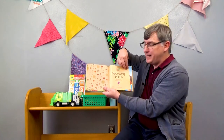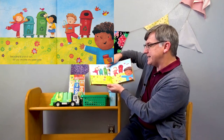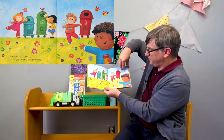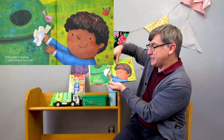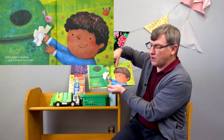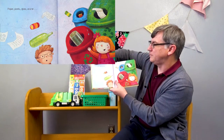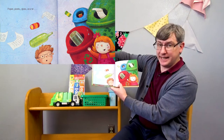Recycling is fun. Recycling is a lot of fun for you and me and everyone. Putting paper in its place puts a smile on your face. Paper, plastic, glass, and tin —